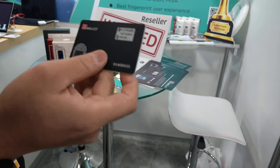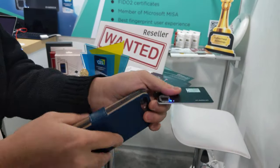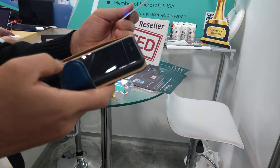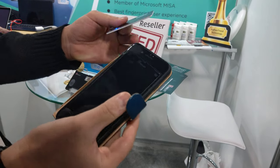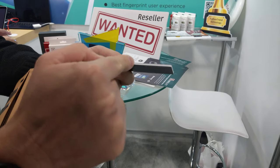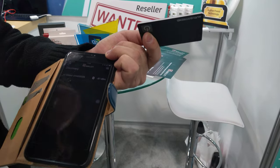But if you want to send your Bitcoin out, you must use your app. Because this one won't connect to the internet. So you have to use the app to connect to the internet.